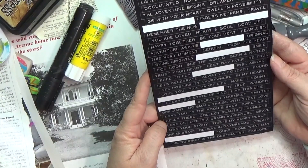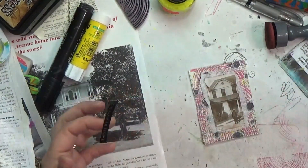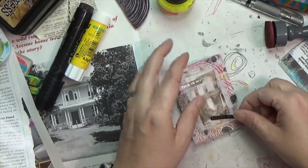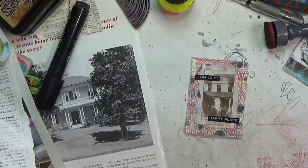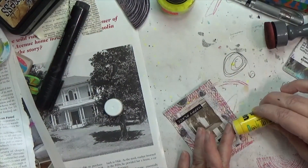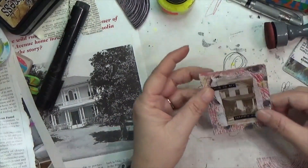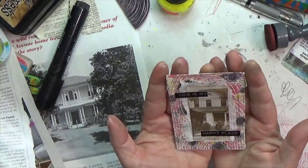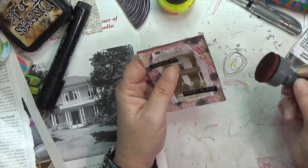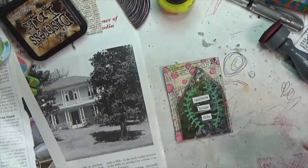I wanted a sentiment and since I had silver on there, I pulled out Tim Holtz metallic words and found 'This Is My Happy Place.' Thinking about house made me think of home — I'm such a homebody — so that really echoed nicely. I cut it down to fit the card and stuck it, using a little extra glue on the edges. I then inked up the card edges with the same Distress Ink to frame it up. On the other side, I had traced the house shape on the greenhouse side with a Faber-Castell Pitt pen and went around the outside edges with that same pen.